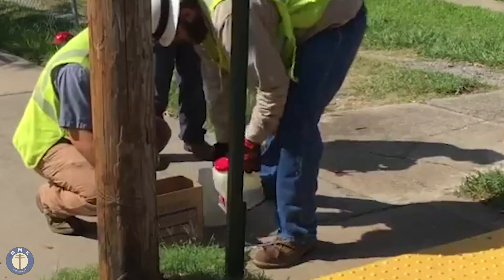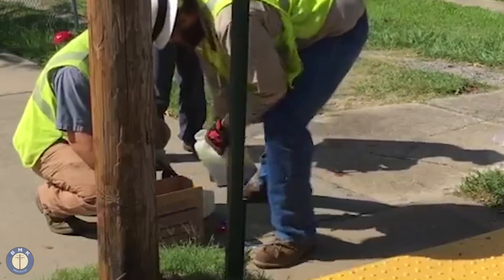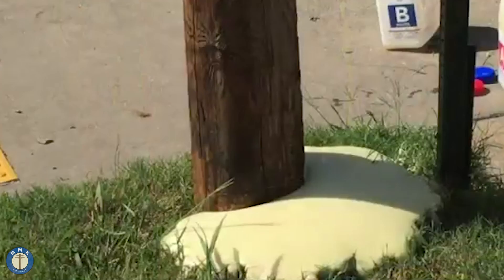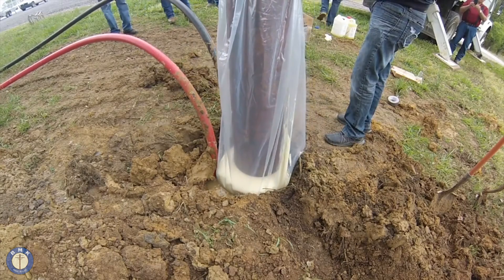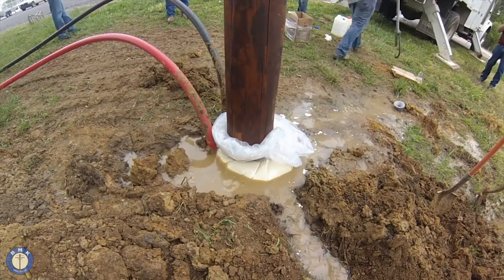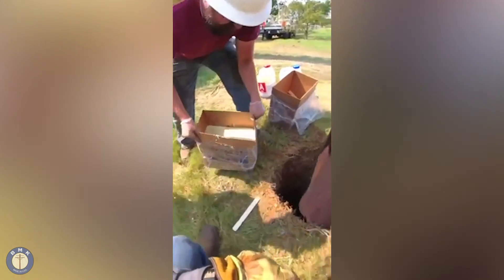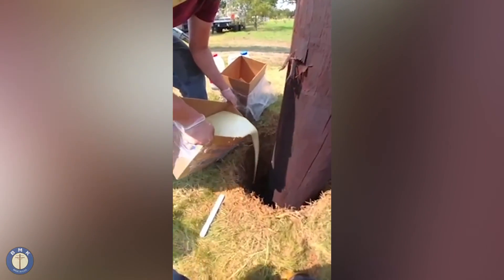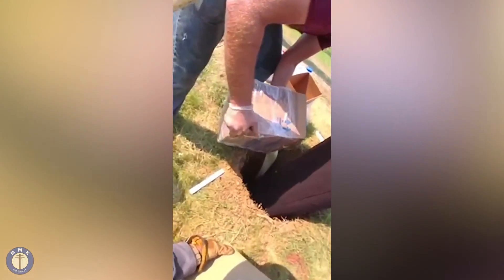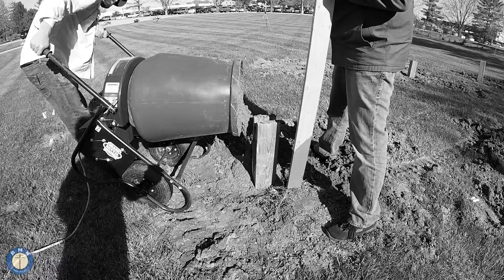For the lineman who's still tamping dirt or putting crushed rock in a pole to support it, the major advantages of Polecrete Stabilizer would be it doesn't require additional heavy equipment or manual labor to get it in the hole. Overall, it offers quite a few advantages — we improve the efficiency of your installation teams as well as cut down on some of those potential workman's comp claims for back-related injury.